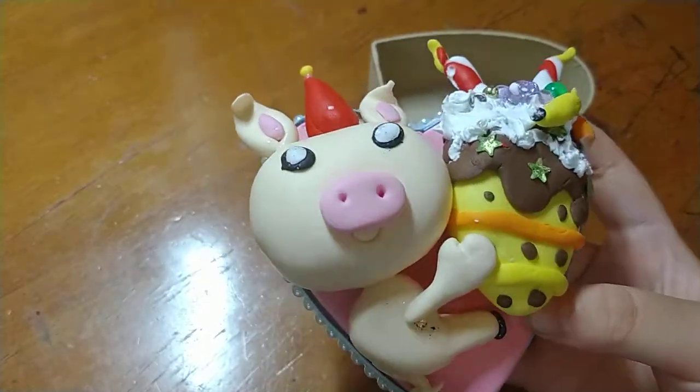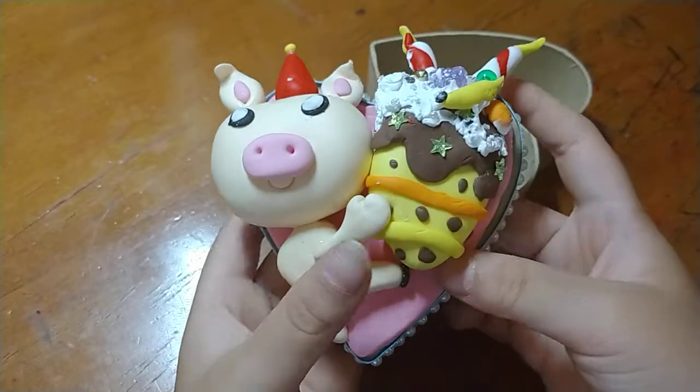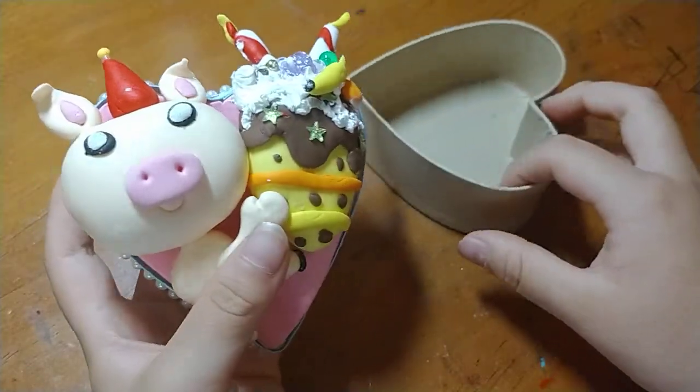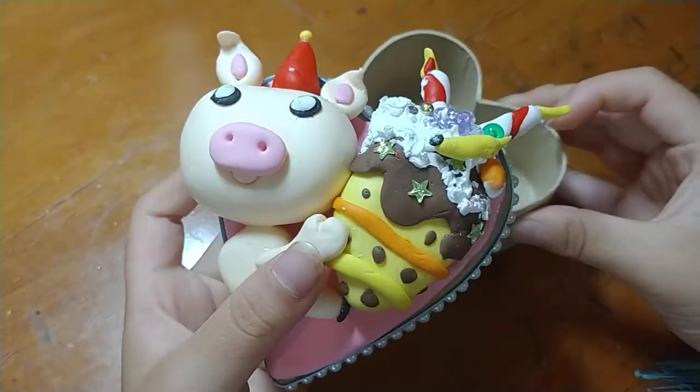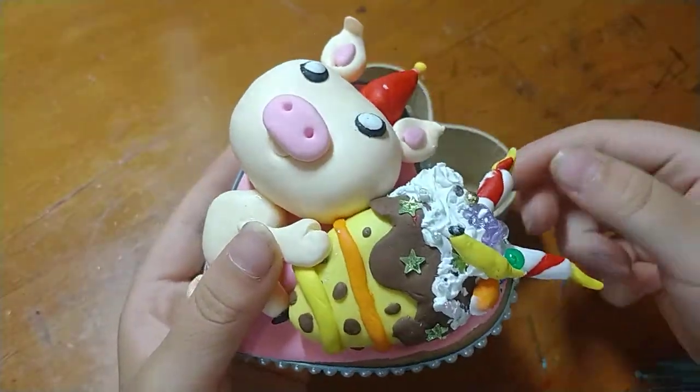That's kind of weird. It's like a banana cake with strawberry on top and cream.